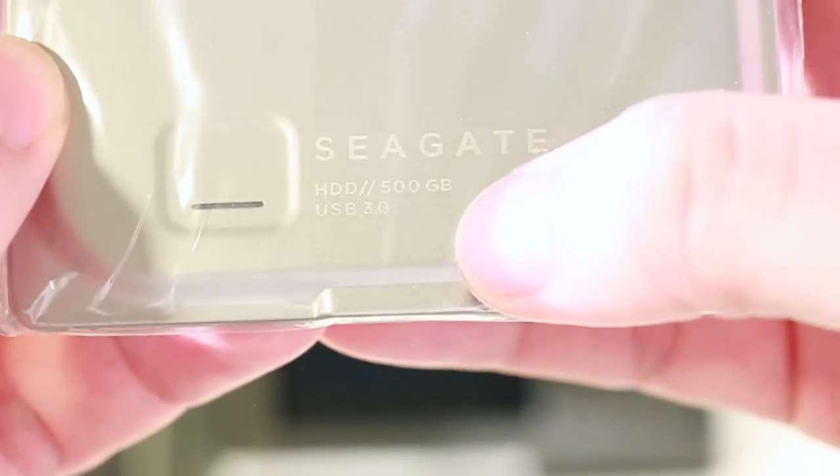Next up we have our actual Seagate 7 drive — the HDD 500GB. And lastly, we have our user/instruction manual, which we probably don't need.